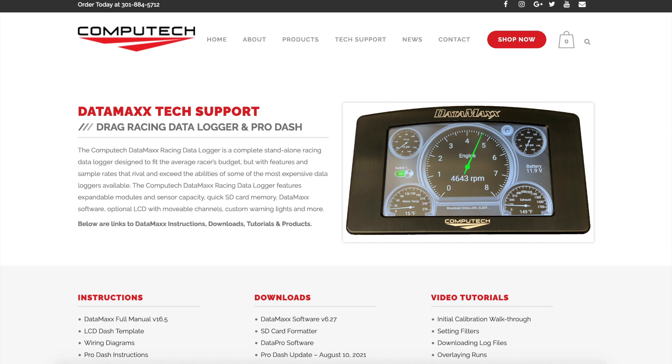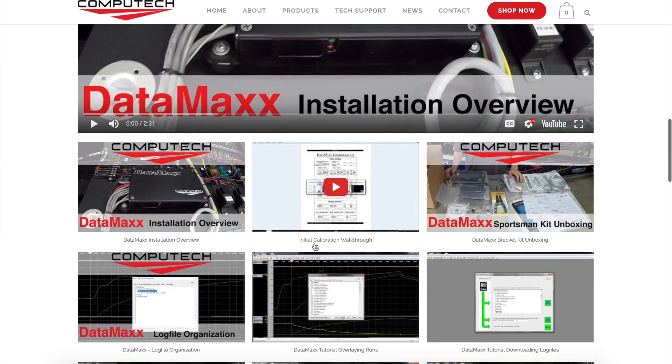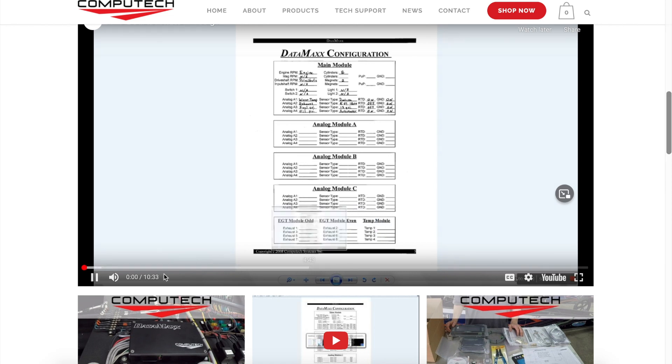Step 1. The first step is to watch this video all the way through, as well as the initial calibration video on how to set up the main module. Watching both of these video tutorials will make your installation significantly smoother.